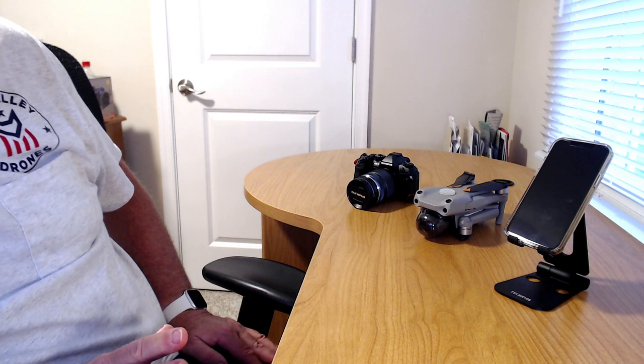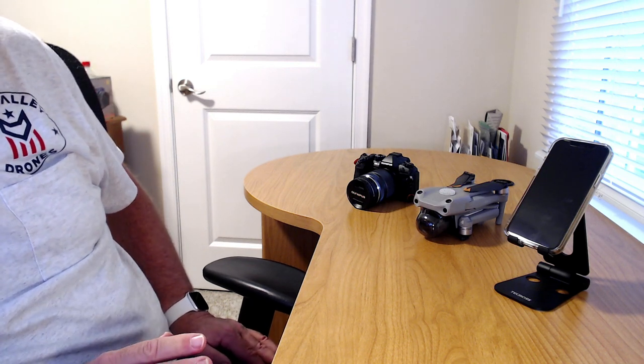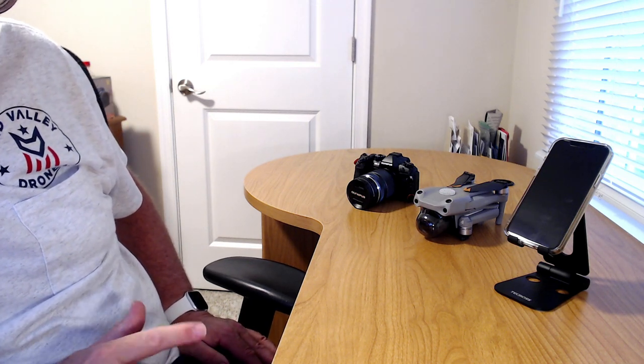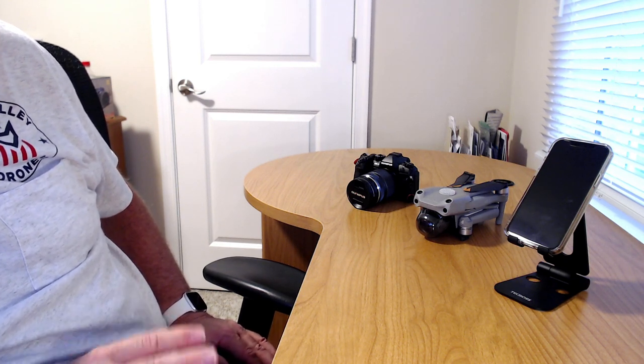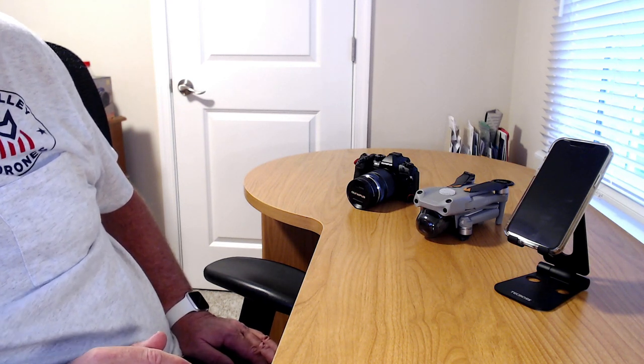I haven't made any camera adjustments at all to change the image around. I'll show that sensor size chart one more time, and then we'll roll the photos from all three devices. I'll clearly mark what each device is on the images so you'll know. Then we'll come back at the end for a little conclusion.